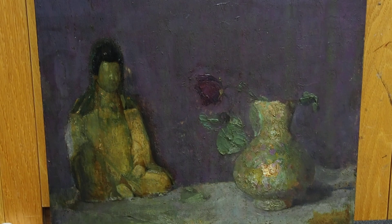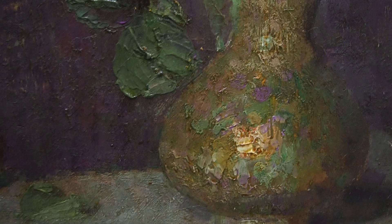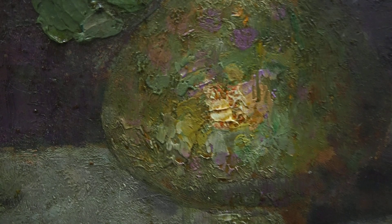It's the third day of working on the Pushman painting and quite a lot has been uncovered. I've been mostly working on the vase today, which I've gotten pretty clean. There's still a lot of residual varnish in the ridges of the paint, but it's quite a difference.